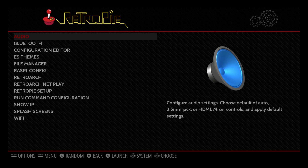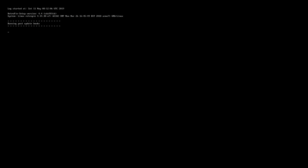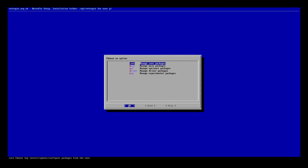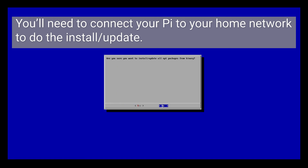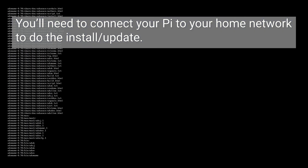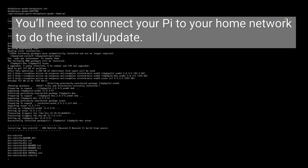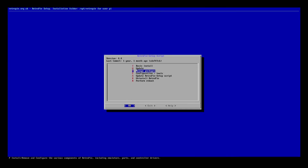Once in RetroPie, the first thing I'm going to do is go down to RetroPie Setup, then Manage Packages and select Manage Optional Packages. I'm going to select Install or Update All Packages from Binary. If you only want to install a specific machine — for example the ZX Spectrum — you could go ahead and do just that. That actually took about 20 minutes in real life — I sped it up through the magic of post.